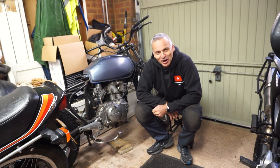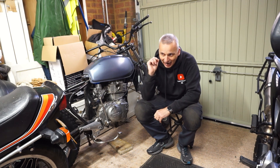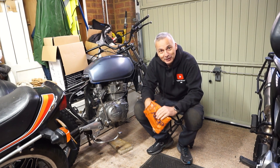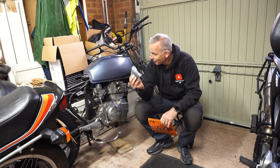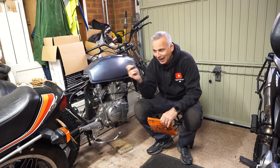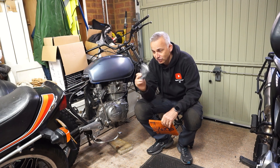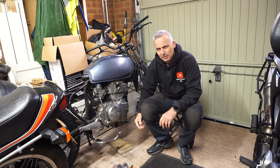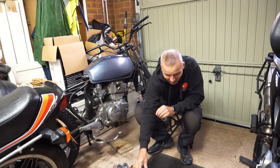Hi everyone, it's Ryan. I'm back in my garage and I've got some time today. During the week I went shopping and bought myself a genuine set of tank rubbers, which will help me do a test mounting of this tank and determine if it can remain in its current location or if it needs repositioning. They arrived quickly - I think that was eBay, so nice quick service from there.